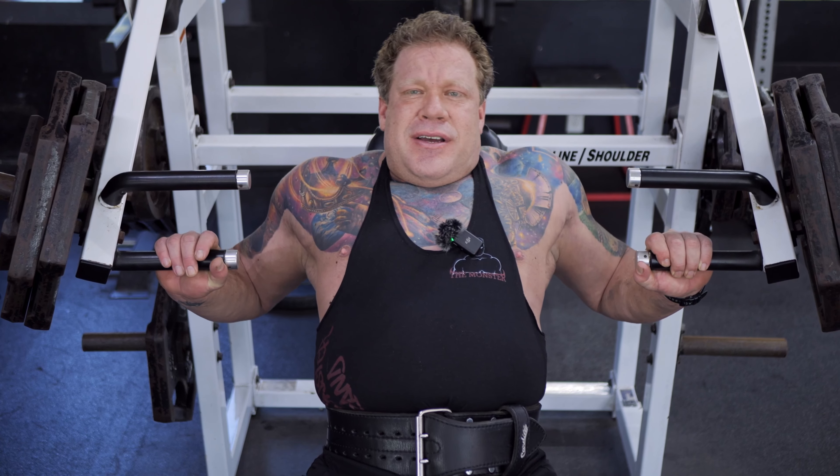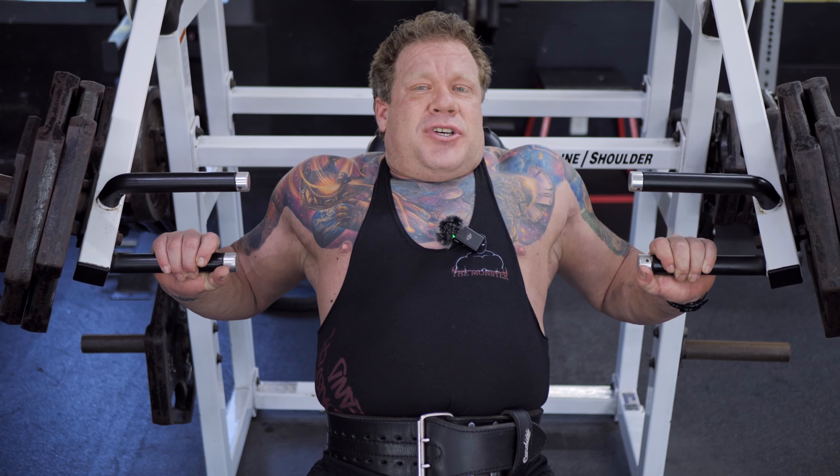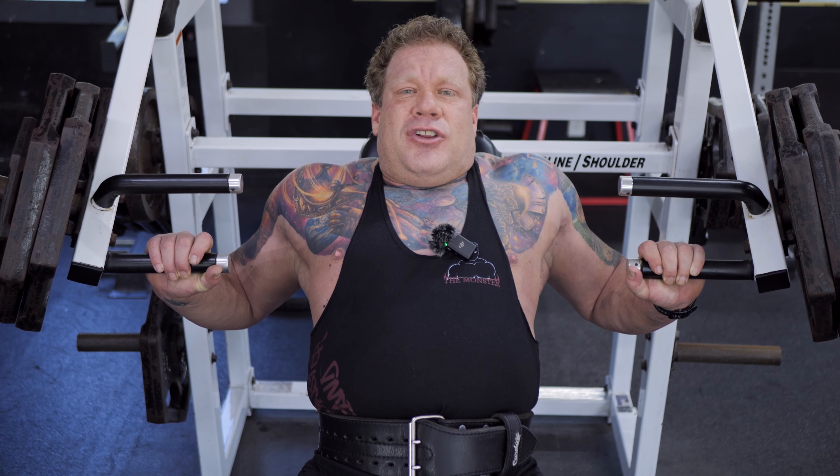This is an old plate-loaded Hammer Strength machine set up for inclines. I've been focusing on lower chest a lot lately, starting with a decline press to grow my lower pec. But for years I started with incline, and that's part of why I've got this big thick chest — genetics, but also always starting with incline while you're freshest, since that's the movement you'll do the least weight with. Start with incline, work to flat, then decline. You've got to leave your ego at the door if your goal is to grow muscle tissue.